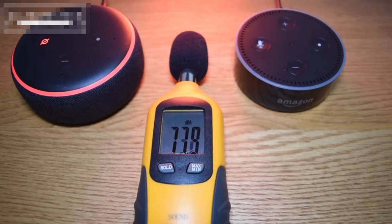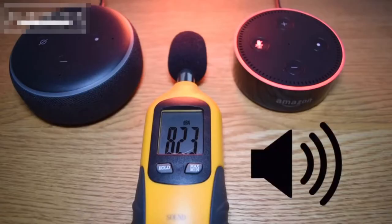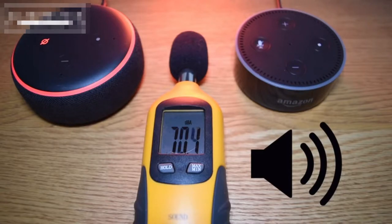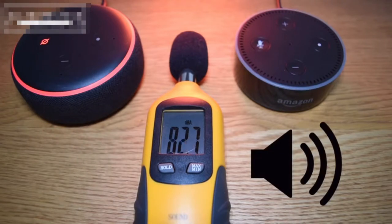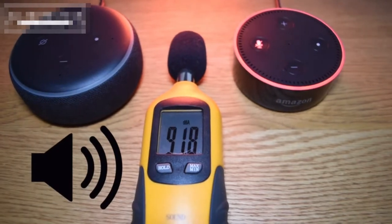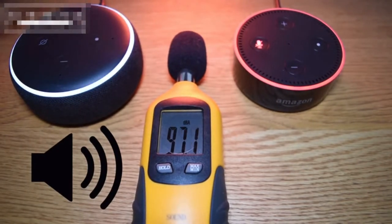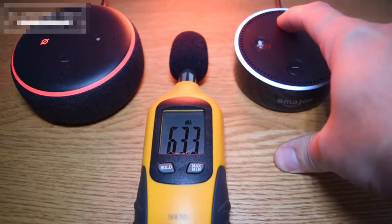Let's try and give you some type of demonstration as to how the sound is different between the second generation and the third. This is where the third generation really does come into its own and it's definitely, in my opinion, worthwhile going for. Just check this out. For me, there's a clear difference between the two and it's about 20% or 30% in terms of the measurement from the decibel reader.